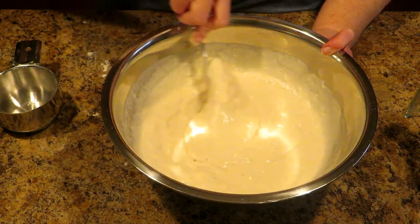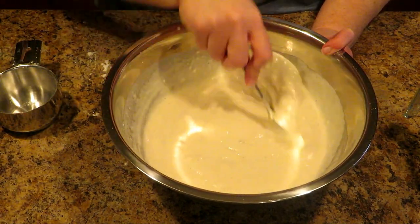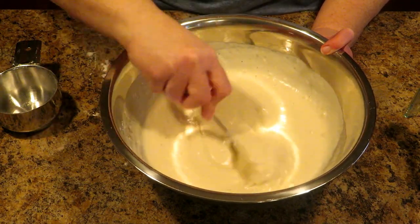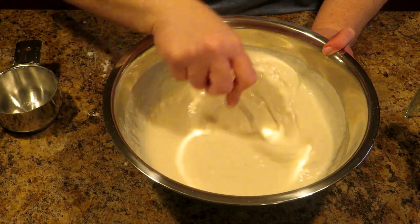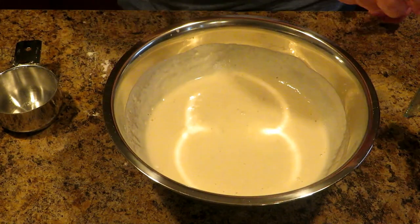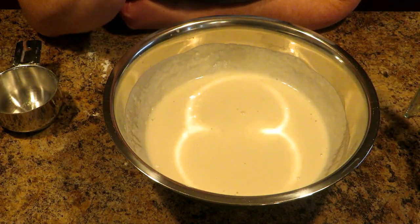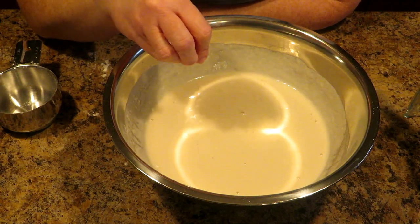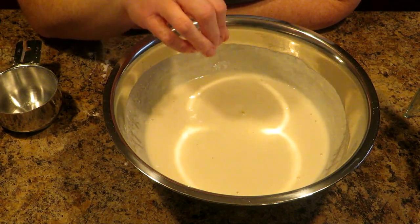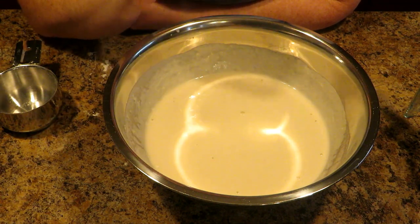We're essentially making a quick ferment — that's what a sponge is in bread making. I basically have a quick starter for my bread. Now we are going to leave this sponge to sit for the yeast to take control and start fermenting, almost like a sourdough. But this only takes 15 minutes, so I'm going to leave this to sponge for 15 minutes.